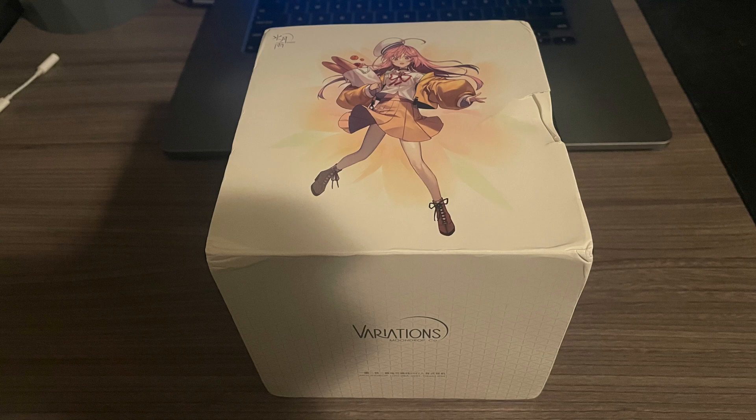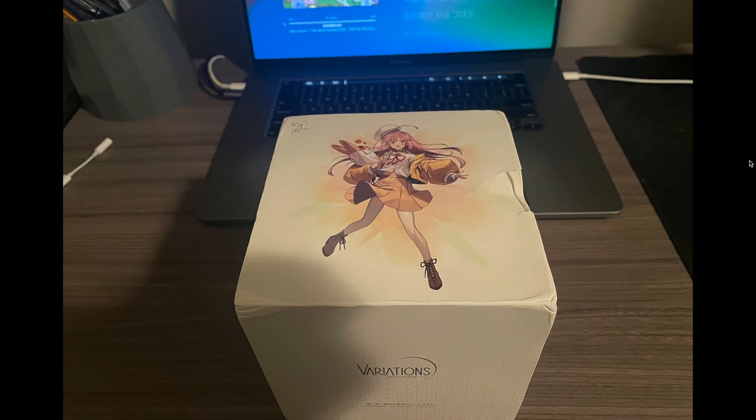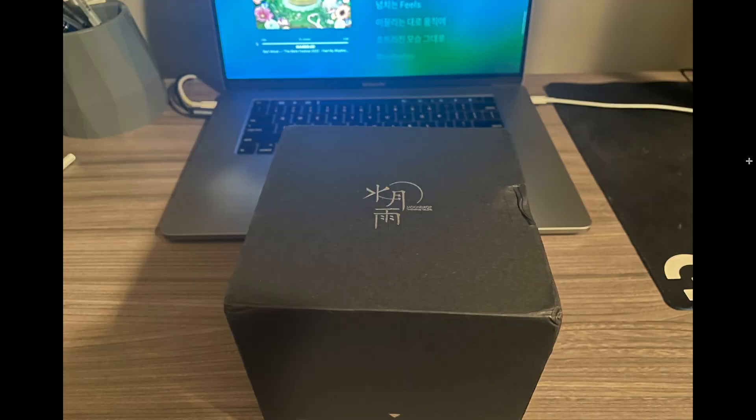The Moondrop Variations. I've waited a long time for this. Yaoyotiger Hi-Fi Store kindly offered me a discount in exchange for a review. The box was slightly damaged from the trip, but I honestly don't care as that is not what I am here for. Removing the white cover gives you the real box — pretty standard stuff.